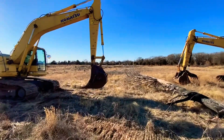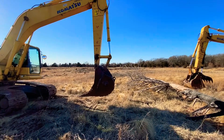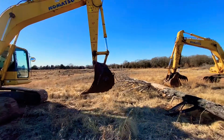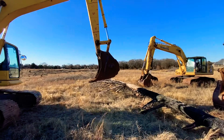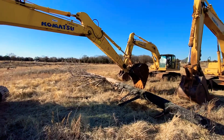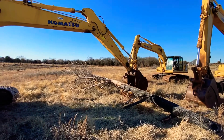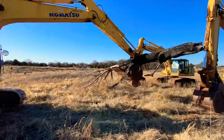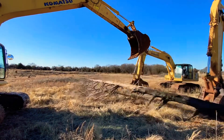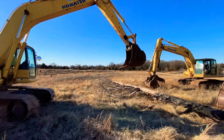So first, let's take a look at this one here — it has no thumb on it. He's gonna go ahead and pull up through the tree. While great for digging, without a thumb there's nothing really to pinch the bucket against when you're trying to grab a tree. You can scoop, but you don't really have the opportunity to pick it up and move the tree.